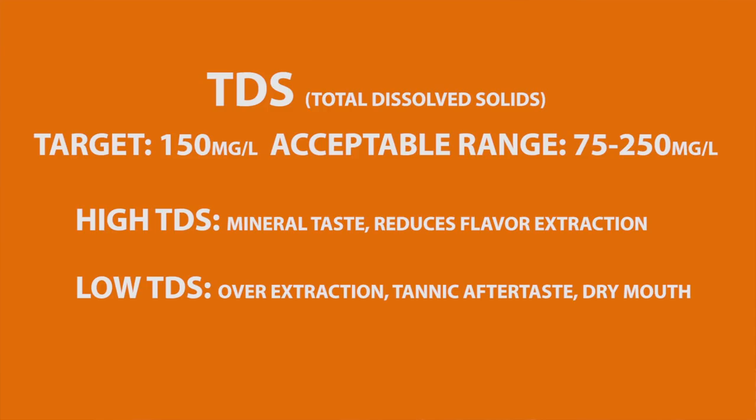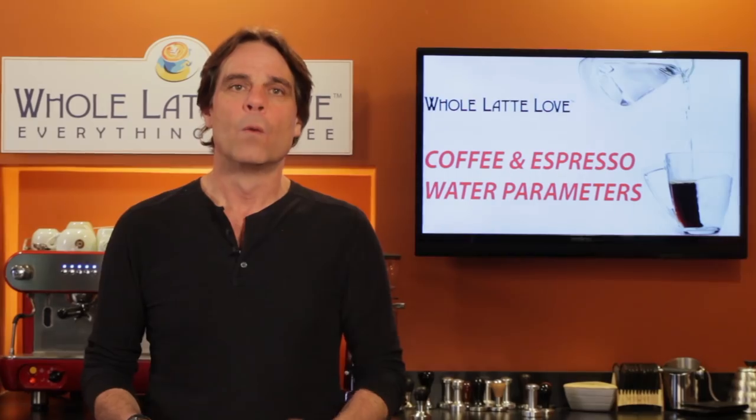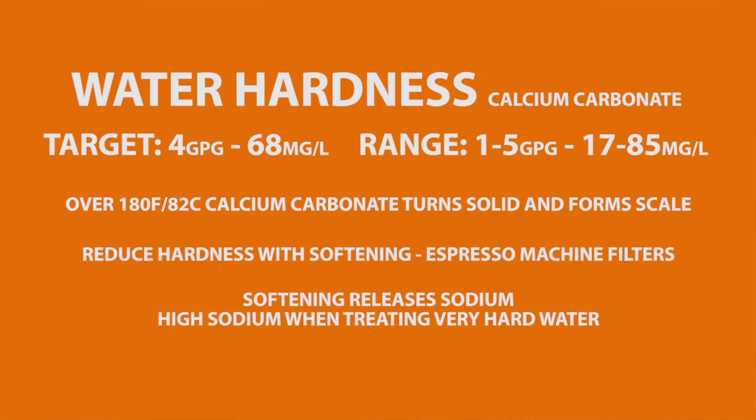Low TDS causes over-extraction with a tannic aftertaste and dry mouth effects. Water hardness measures the calcium carbonate in water; the SCA target is 4 grains or 68 milligrams per liter. Under certain conditions, like temperatures over 180 degrees Fahrenheit, calcium carbonate turns to a solid and forms scale. If you have hard water you likely already know about it, but many machines come with a test strip for measuring hardness. Water hardness can be reduced with softening, and most espresso machine filters include a softening agent.